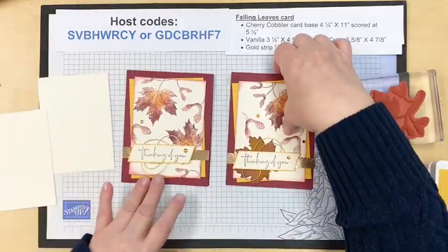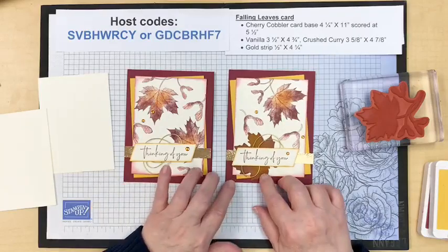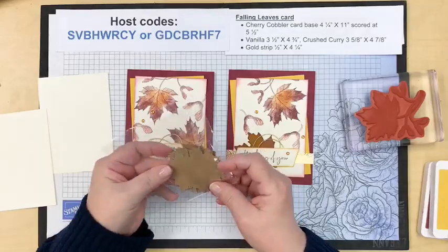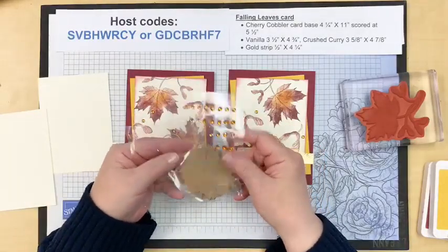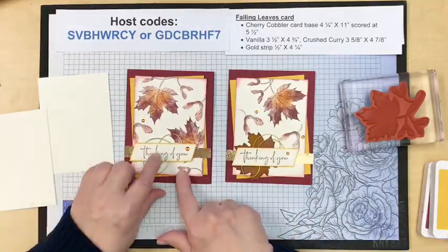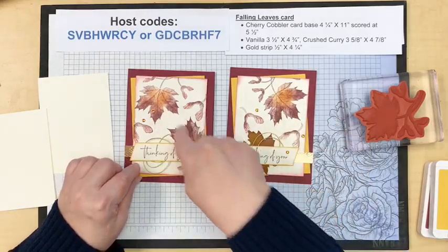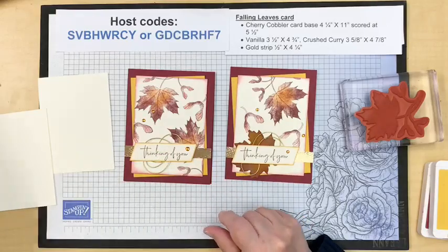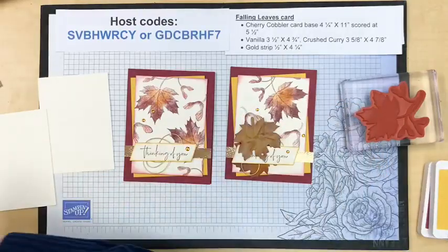Now I'm going to point out the difference in these two cards. One has one of the leaf labels that are gone right now — here are the gems that come with it; they'll be back mid-September. The other one does not. This one I stamped once and added a leaf. I'm going to make this one today and not add a leaf, but I do want to show you something about those leaf labels.